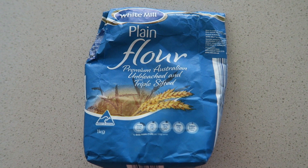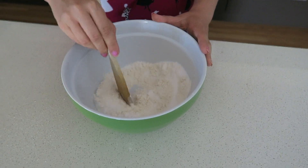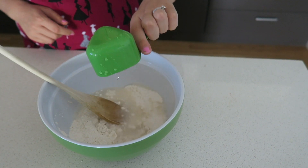There's only three ingredients you'll need: salt, plain flour, and water. First I put one cup of flour into the bowl, then half a cup of salt, and mix together with a wooden spoon.